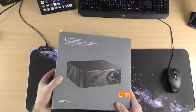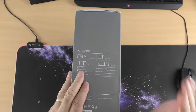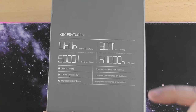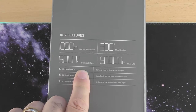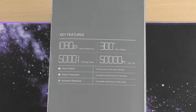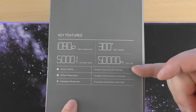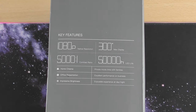So this is the LC650 video projector, ideal for office and home use. Have a quick look around the box — it's got a little handle. So it's 1080p and 4K ready; ideally 1080 is its native resolution. It has a 300-inch maximum display — so I was right. It's a 5000:1 contrast ratio and 50,000 hours LED life, so the bulb will last 50,000 hours — or that's what they're predicting.